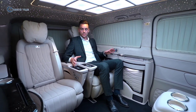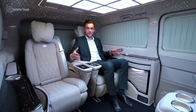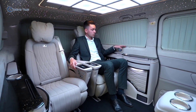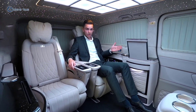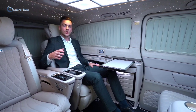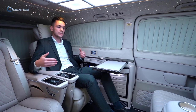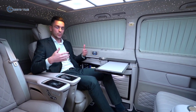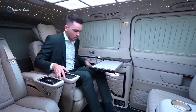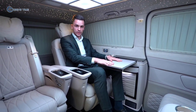In the interior we have the VIP seats, and on the side there are specially developed side walls which give you additional options and the possibility to work in the car. We press the button and the table opens. The VIP seats are installed on the original V-Class rails, giving you the possibility to move the seat to wherever is comfortable. We lift the leather handle, move the seat to the front, and we are at the table and ready to work.